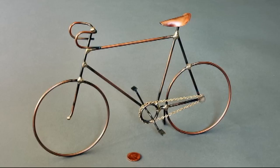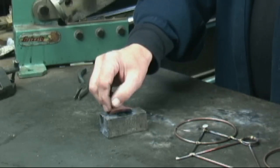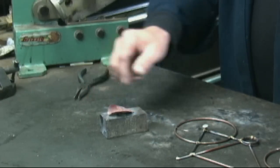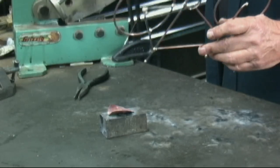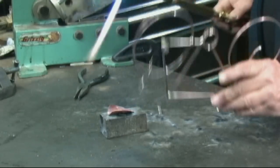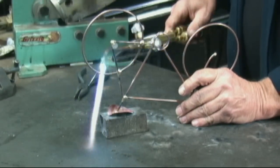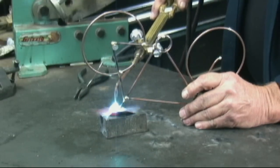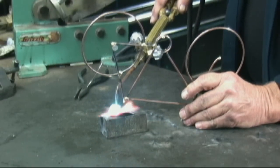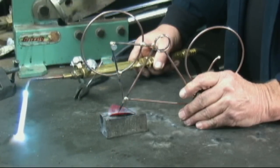Attaching the seat to the American racer. In this case, I've got the Daba Bronze on the bicycle, and we can just hold it upside down like this, remelt that bronze, and braze it right on to the copper seat.